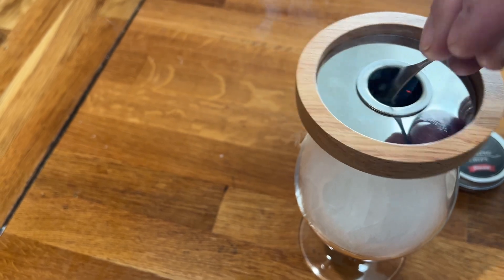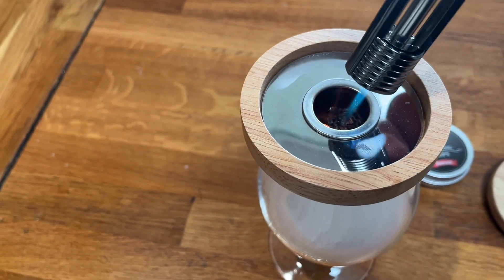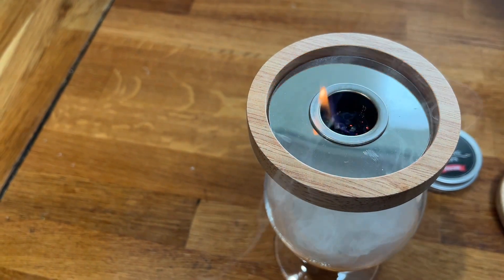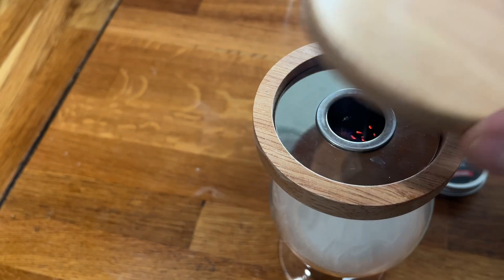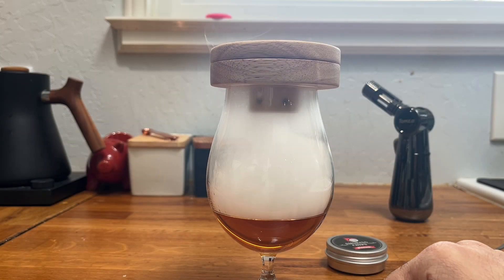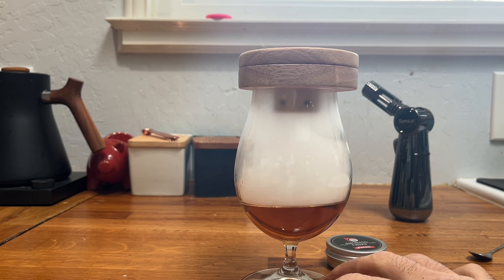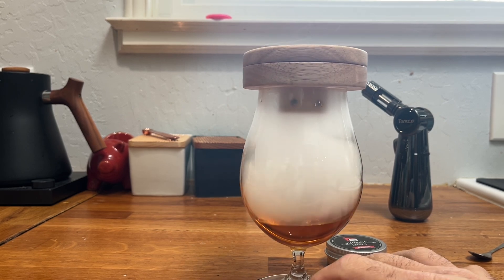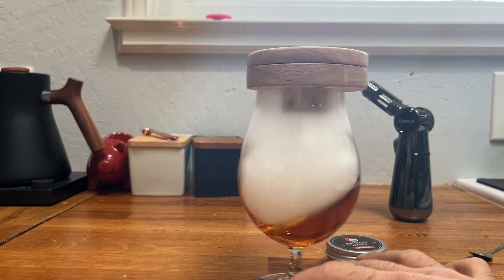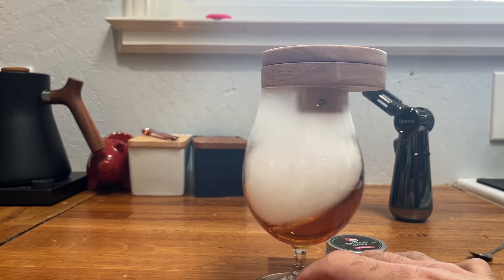We're going to use the spoon to move things around, go ahead and light this up again, making sure we get it well lit up — and it's got a good smoke to it. We drop this down onto the glass and check out what's happening inside. As you can see, we've got a great thick rich smoke forming here. We're going to let this sit and let the smoke impart its nice wood flavor into the cocktail.